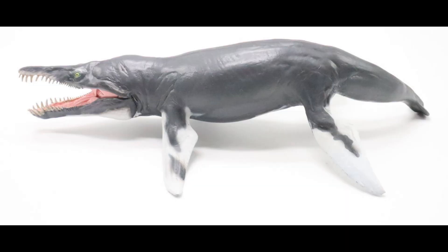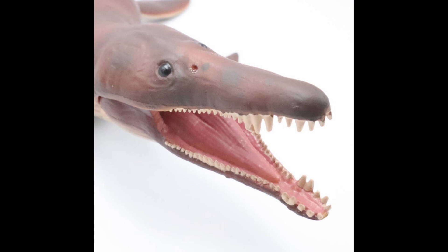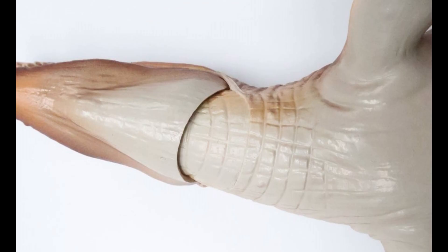Starting off, considering money is no object, which figure are you going to go with? I would go with the PNSO one. This guy is beautiful — I do like the coloring, I like the fact that the jaw opens, and the accuracy on this one is the most accurate that I've seen between all the figures. If money is an object, I would go with the Collect-A Kronosaurus. This guy is beautiful — the only thing that kind of made me debate it was that joint on the lower jaw, it looks very tube-like, but other than that the coloring, the size, and the proportions are very, very nice.